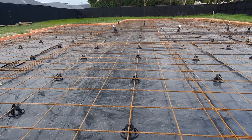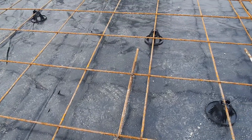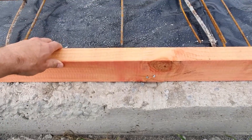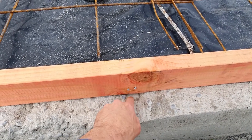We've got the mesh which holds the concrete together. We've got the D10 starter rods which tie the floor through into the foundation there. And the boxing — you can see here — it's our 100mm floor, skew nailed into some little blocks that we've put in the foundation.